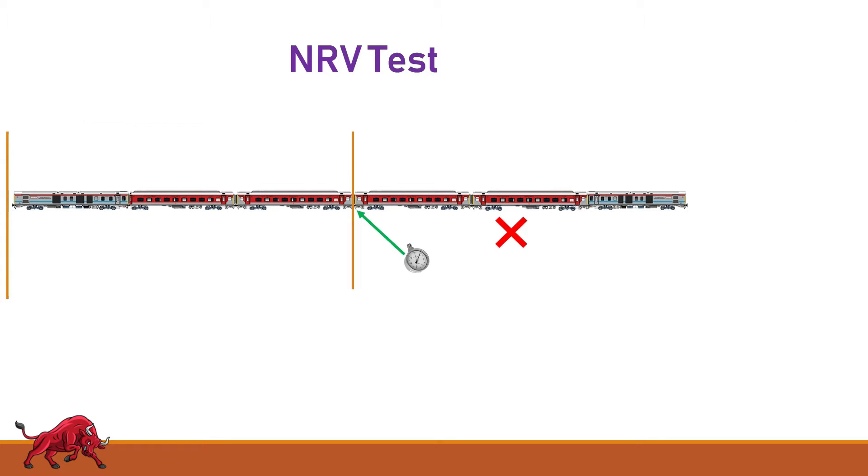The coach with the defective NRV is in the second part. And if the FP pressure shoots up, then the coach with the defective NRV is in the first part of the rake, and the second part is intact. Repeat the procedure until you get the defective coach.